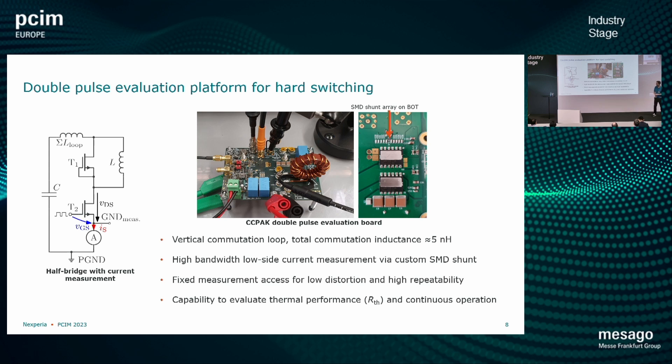Now, how do we evaluate these devices? We use a double pulse platform — our evaluation platform — which is a classical half-bridge with a current sensor, some MLCC capacitance on the inside to have a low loop inductance overall, sub 5 nanohenries on this layout. You can see the top side in the middle and the bottom side where the top-side-cooled devices are sitting. We have fixed measurement access points so we can have repeatable measurements with low distortion, which is very important. The board can also be modified so we can not only do double pulse testing but also thermal investigation, which is useful to verify whether your thermal solution is good with these top-side devices. Continuous operation works as well.